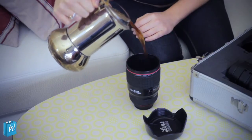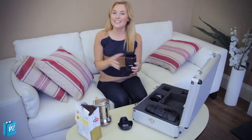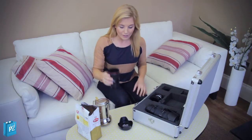Perfect. But I'm not mental — I'm actually putting the coffee inside the camera lens mug which is available from ParamountZone.com. It's brilliant, it looks exactly like a lens. I can't really tell the difference.